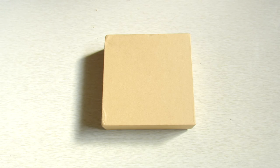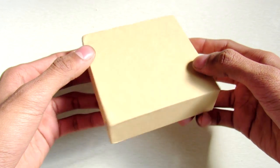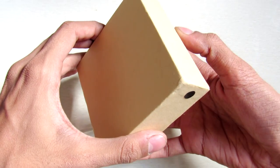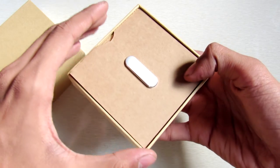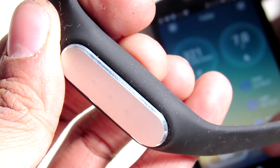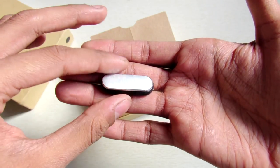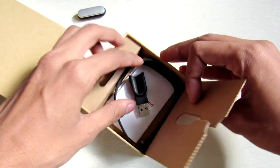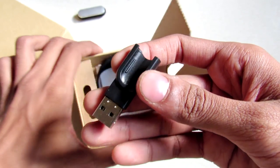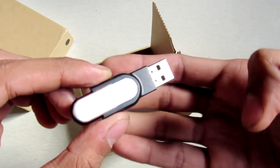Hey, what's going on guys, it's Kida here. I recently bought this fitness band from eBay — it was listed as a Xiaomi fitness band, but when I opened it I found it looks pretty similar to what Xiaomi bands look like. It has this small module-like construction, you can see it is pretty small. Inside you will get this charger, which you stick the band into and charge with your USB adapter.